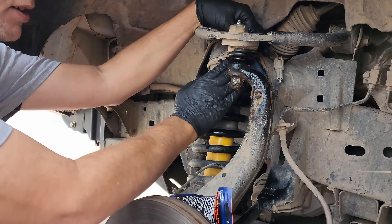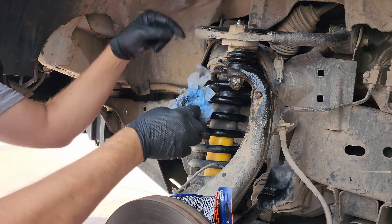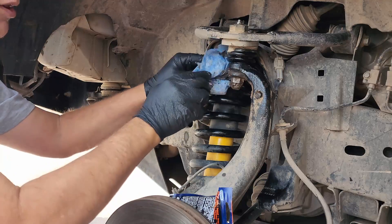Now, of course, the reason I have this mess here is because my upper ball joint boot got nicked by the shock tower, so it leaked all over the place.